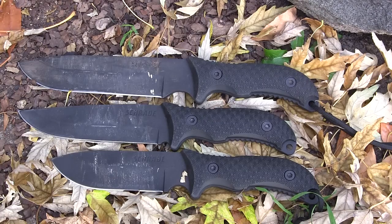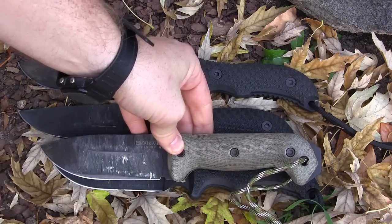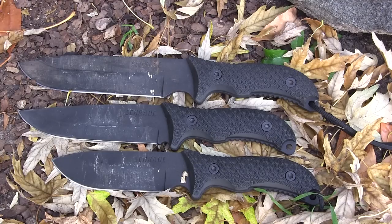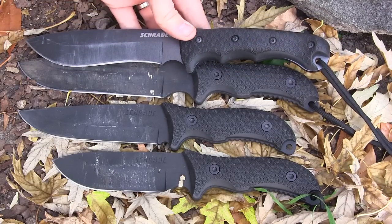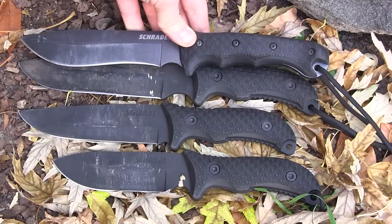The SCHF37 is very close in size to a RAT-7, SE-6, or BK-7. Running in the BK-2 against the F36, you can see there's quite a bit more blade on the BK-2, so I wouldn't say the F36 is similar to a BK-2 — I'd say it's closer to an SE-4 or a RAT-5. The new SCHF9 has the exact same blade length as the 37 and very similar length overall, with very similar grinds and thickness.